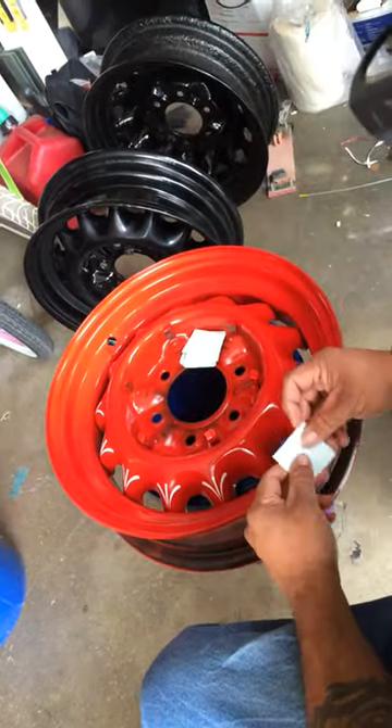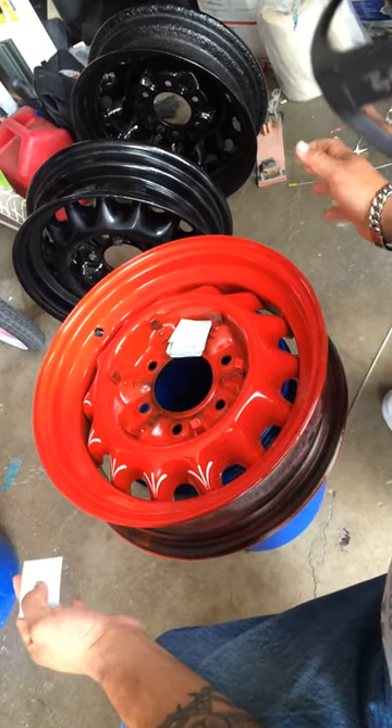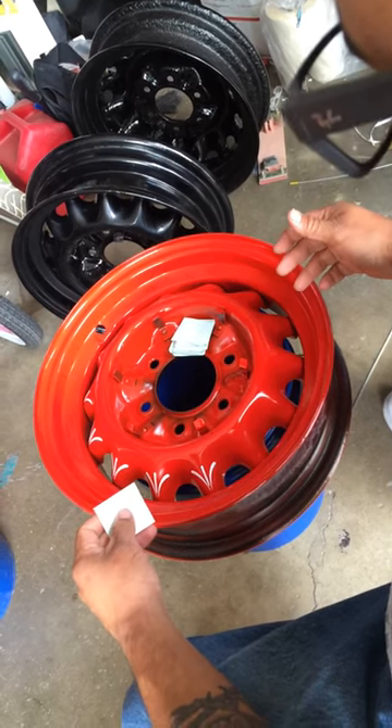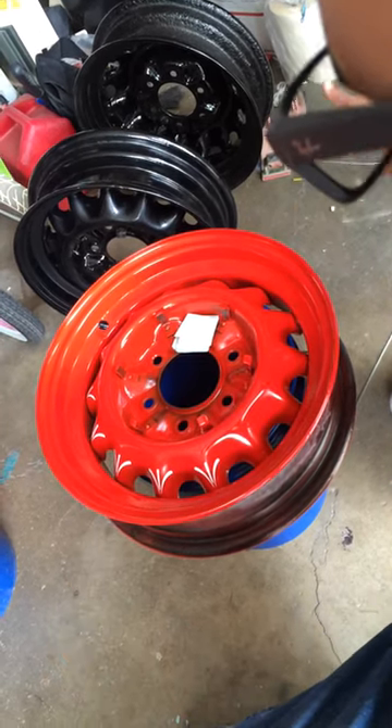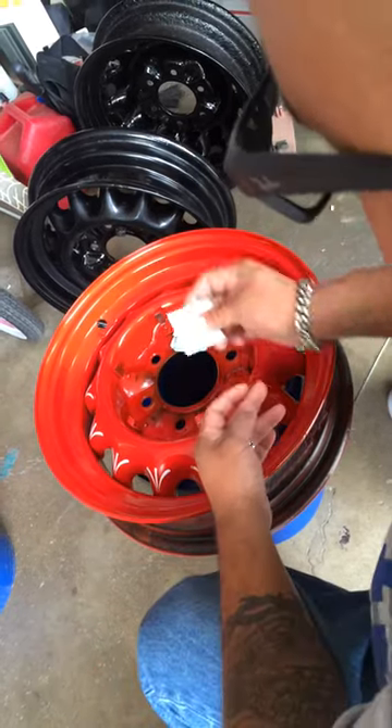These decals are really easy to work with. It's easier if you take the rim off — you don't even take the tire off, but you take your rim and tire off and just leave it on a bucket, on the floor, on a table, however you want it. Then you get your decal.